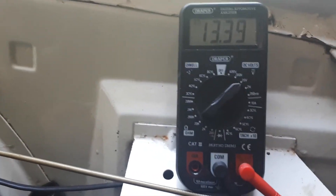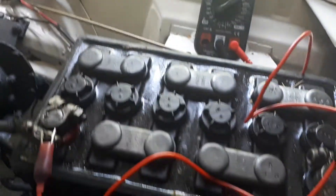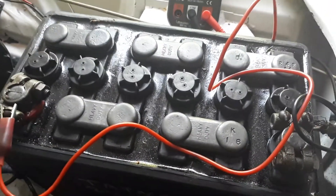Well, we've reached the maximum of about 13.8. I don't think there's anything that's going to be unusual about that. I don't believe that the Dynamo is overcharging, so there appears to be no external reason why I had a cell gone.